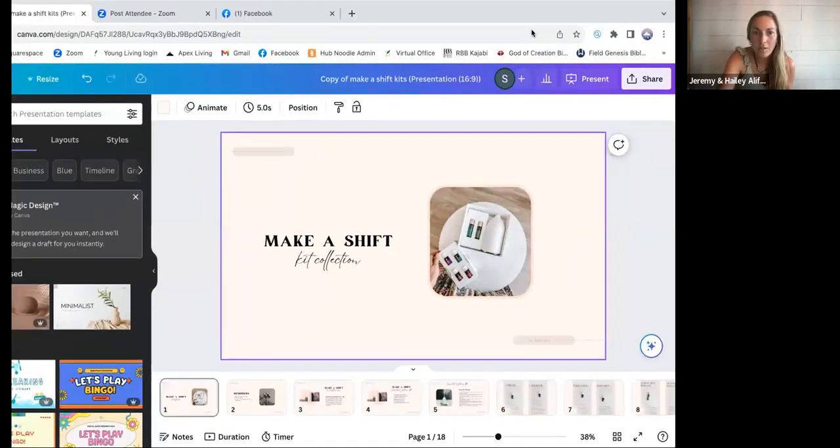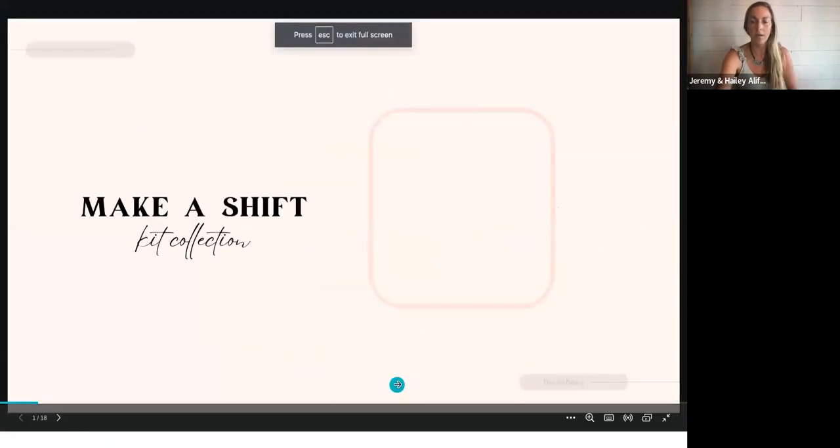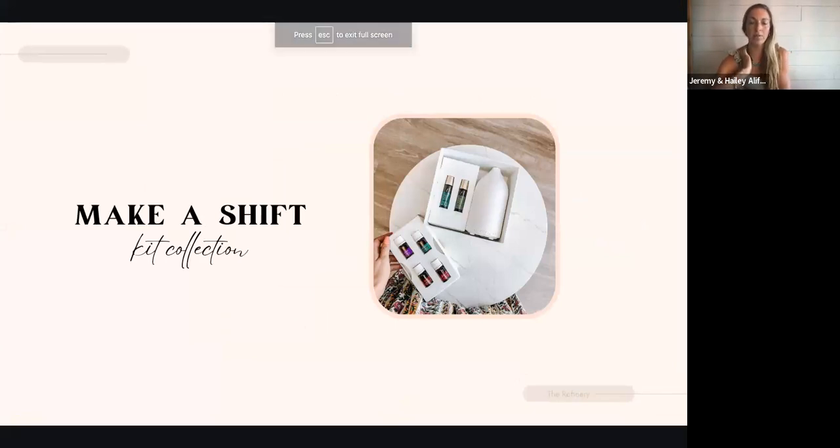This is going to be a call for whether you are not yet a customer of Young Living but you're interested in being one, interested in maybe switching over some products in your home and getting some toxin-free products for your family, maybe getting started with essential oils for whatever the need may be. This is going to be a good learning experience, and also if you're a new customer who recently got this kit and you just want to unbox it with me, this will be helpful for you too.